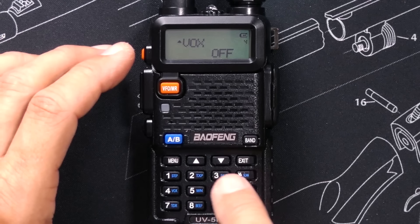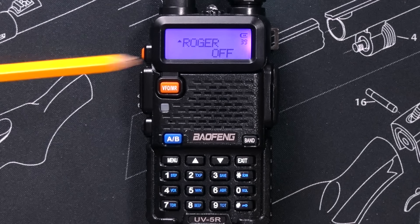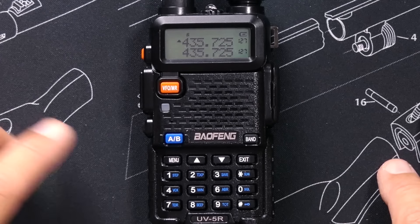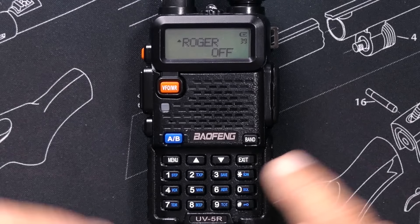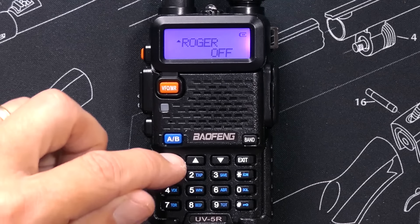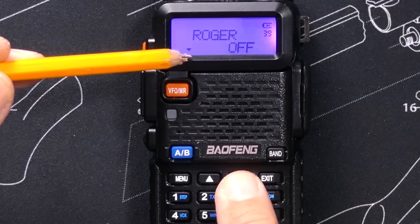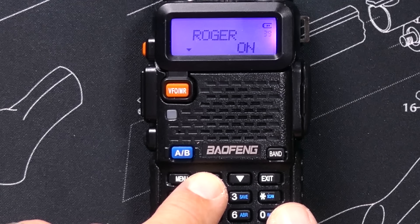For example, the very important Roger Beep menu item is menu item number 39. If you're staring at the menus too long, it will time out and go back to the screen without saving or changing anything. So to get back, simply hit menu again and it goes right back to where you were. Once you get to the menu option that you wish to change, press menu again and the cursor moves to the lower line, indicating that you can now edit that option by using the up and down arrows to scroll through the available options for that menu item.